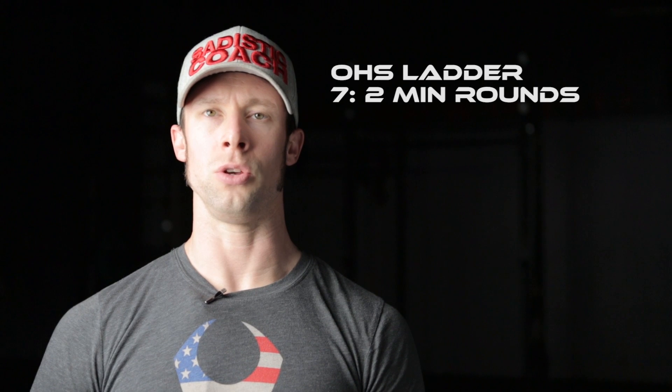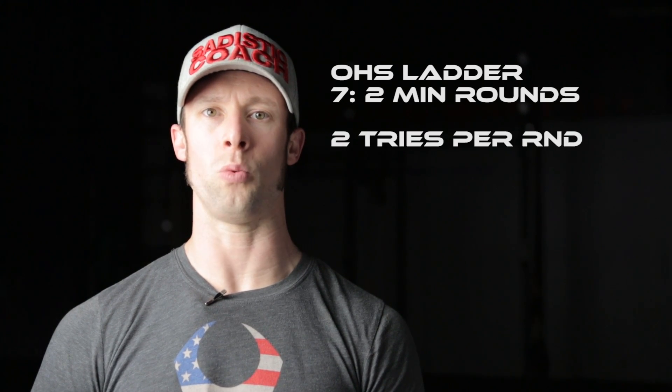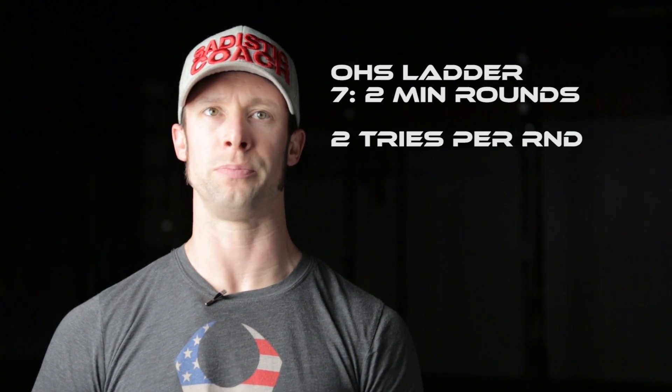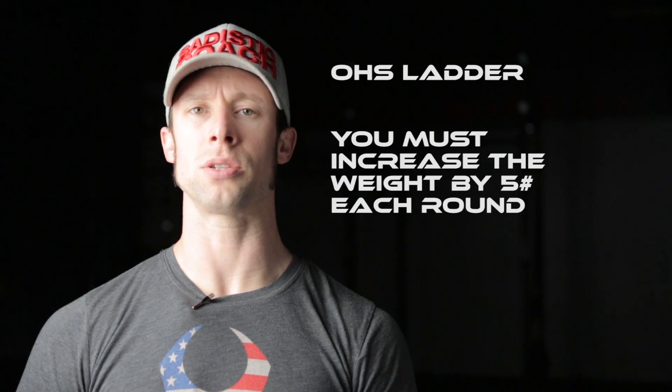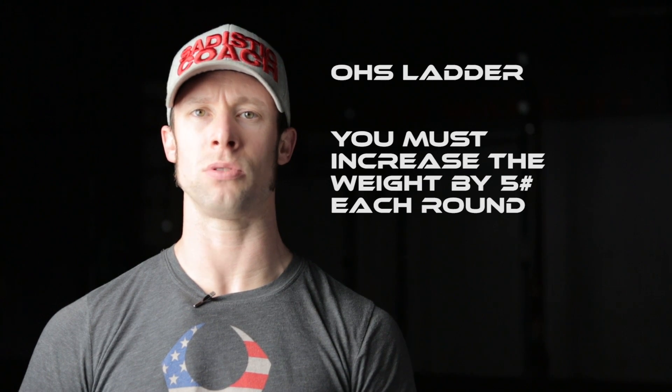The workout is seven two-minute rounds of overhead squats. You have two attempts to complete one successful rep per round. You may start the first round with any weight that you choose, but you must increase by at least five pounds each round.